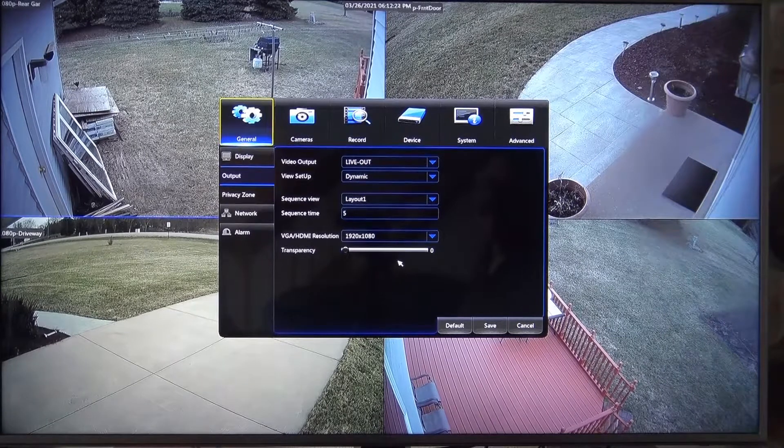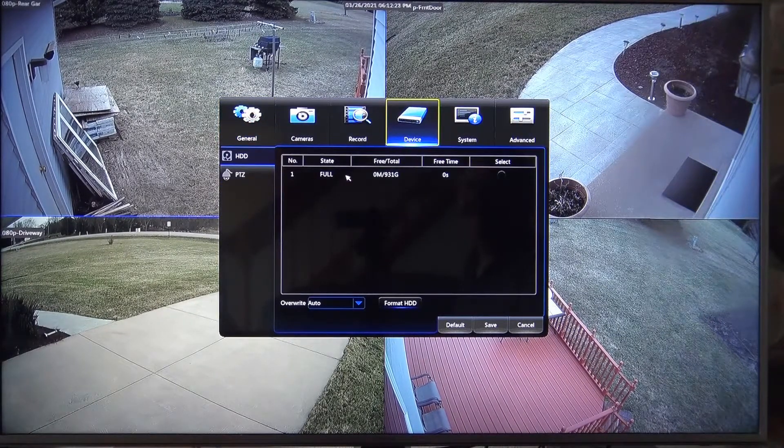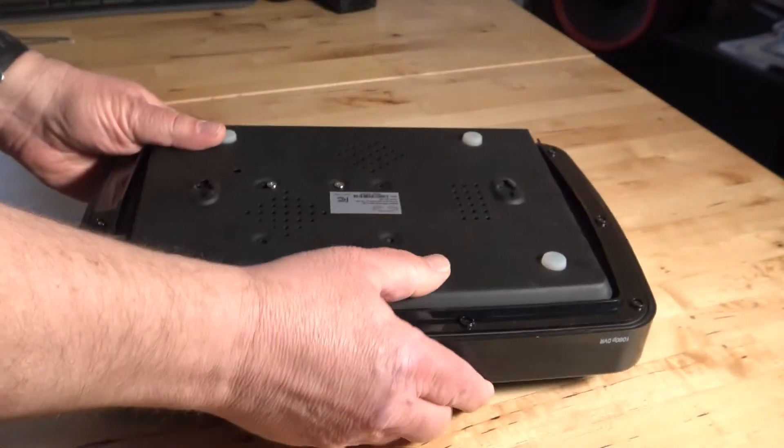The first thing you want to do is go into the menu on your Night Owl, click on Devices. Under Devices you will see that this hard drive is actually full and has zero free space, but there's a total of 931 gigabytes of space to record on.